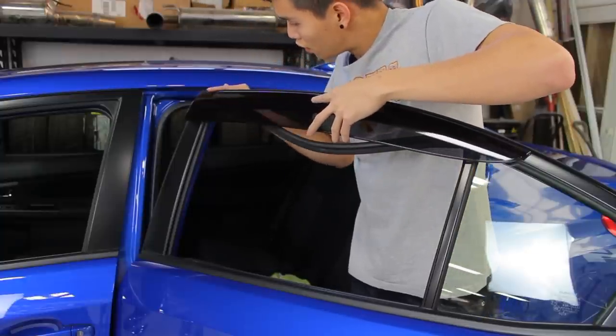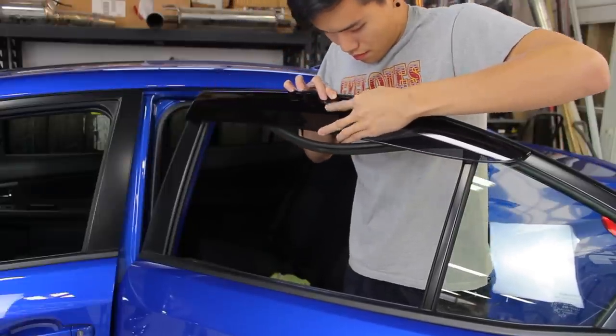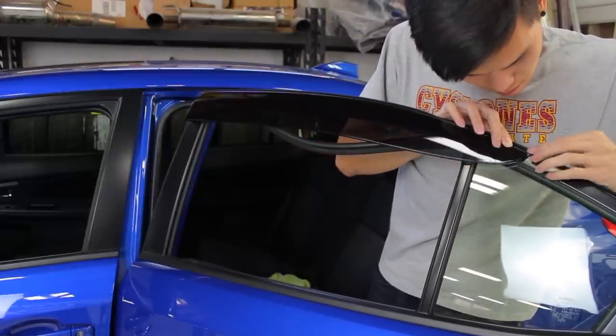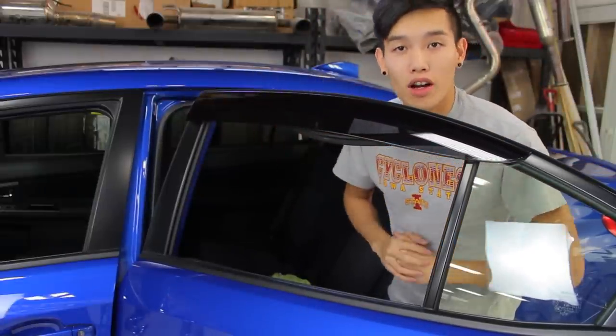Run your finger along the top edge here to make sure it's not protruding. After that, go ahead and reinstall the seal and we can move on to the front.